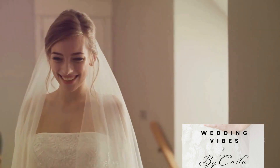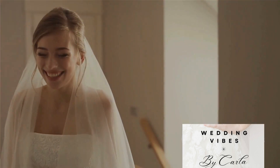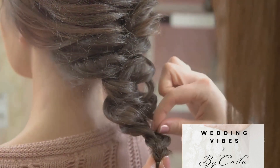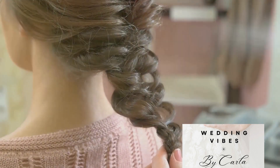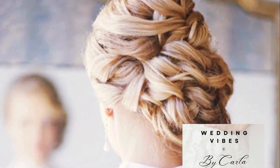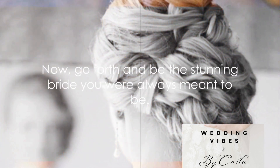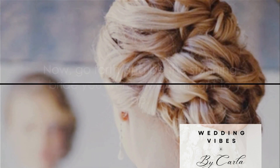Remember, your wedding day is all about you, so choose a hairstyle that makes you feel like the best version of yourself. Whether it's a classic chignon, a versatile half up half down, a royal braided crown, a charming pixie with hair accessory, or relaxed loose waves — your perfect romantic hairstyle awaits. Now go forth and be the stunning bride you were always meant to be.